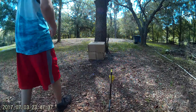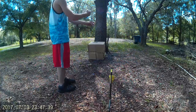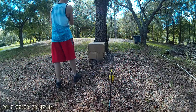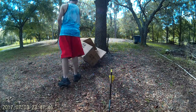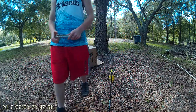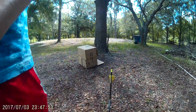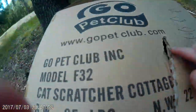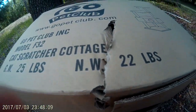Here we go. As you can see, it pretty much just cut this block straight down into here — it just cut the whole thing. So I would probably say this could do a lot of damage to a zombie.